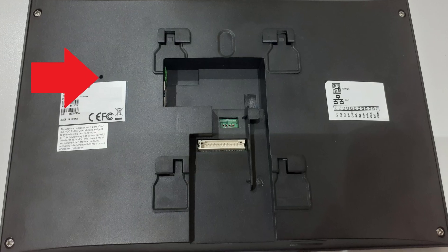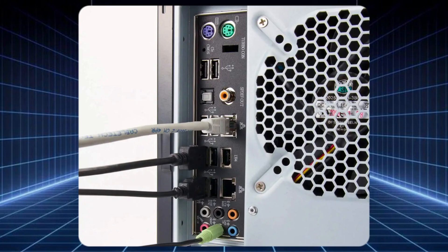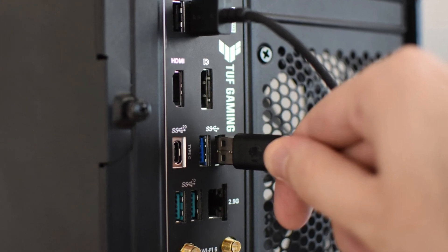If it does, the monitor might need a reset. If none of that worked, it's time for a hard reset. Unplug the monitor from the power source and disconnect all cables, including the video cable. Then press and hold the power button for 15 seconds. After that, reconnect everything and power it on.